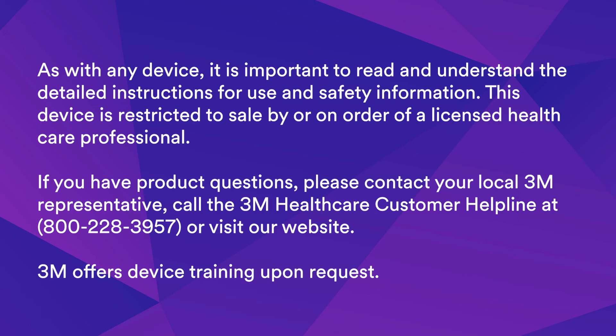As with any device, it is important to read and understand the detailed instructions for use and safety information. This device is restricted to sale by or on order of a licensed healthcare professional. If you have product questions, please contact your local 3M representative, call the 3M Healthcare Customer Helpline at 800-228-3957, or visit our website. 3M offers device training upon request.